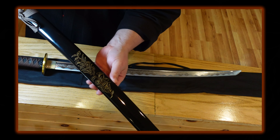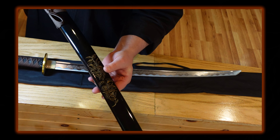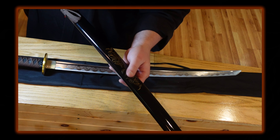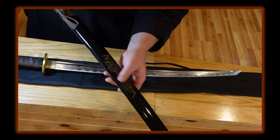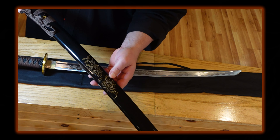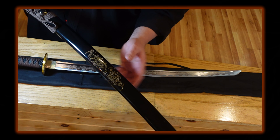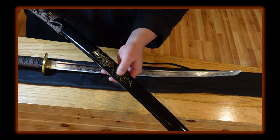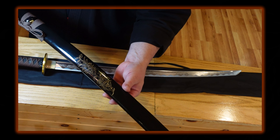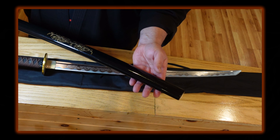It's a basic sword — it would cut and could really hurt someone if they didn't know what they were doing. But I like the attractiveness of the blade. If you're looking for a display sword that has the look of a good-looking sword for display purposes, this might be something you're looking for.